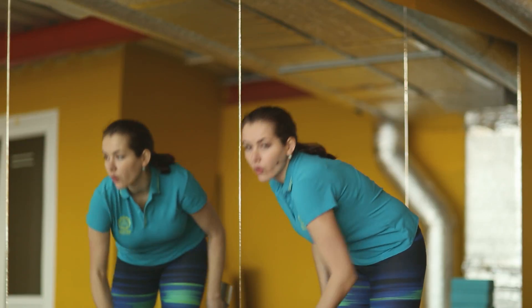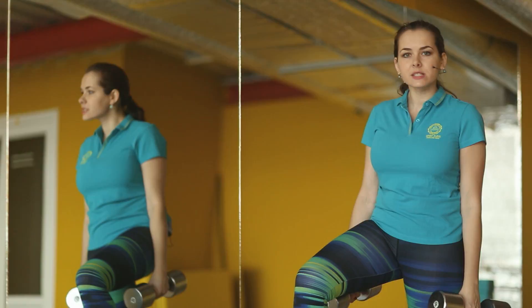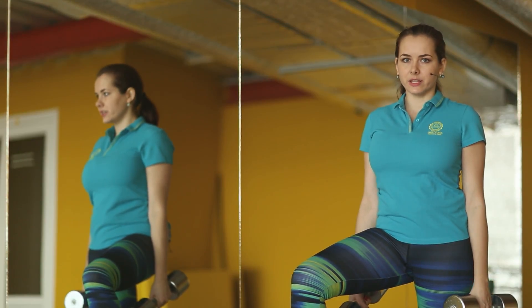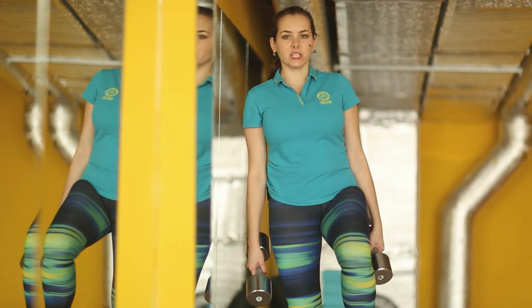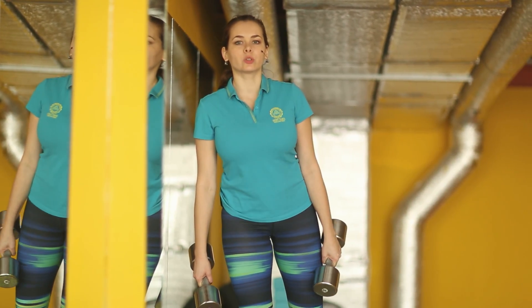Take a pair of dumbbells in your hands. Stand on the side of the box or bench. Put your foot on the box. Steps should be high at 90 degrees in the knee. Straighten your leg and get on the box. Hold for a few seconds, lifting your knee up, and sink to the floor before the foot touches the floor.